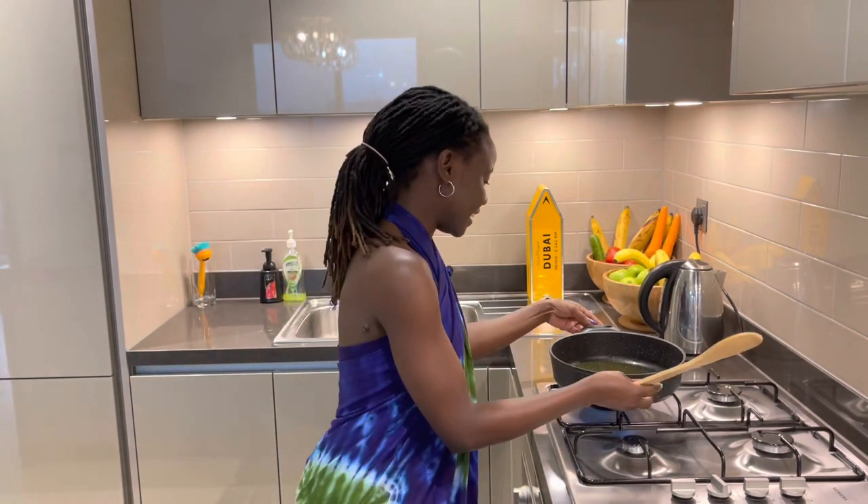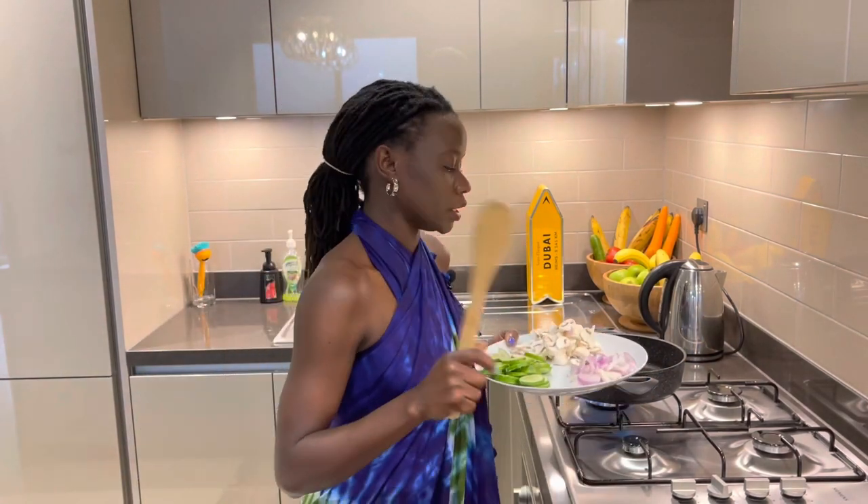It's a simple meal to do — you don't need to stress about anything. So what goes in first? The first thing will be the onions.